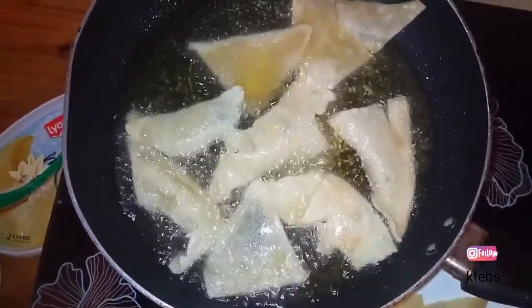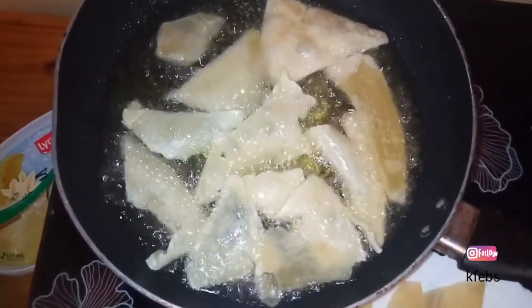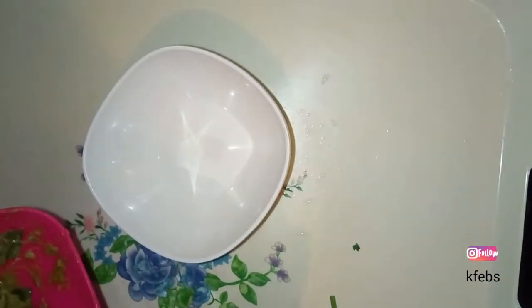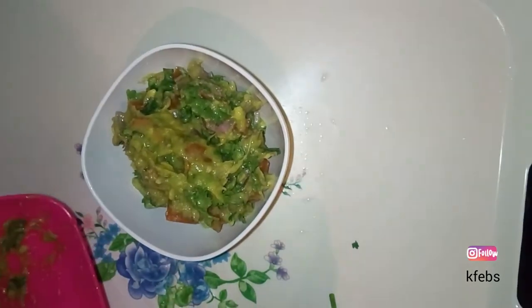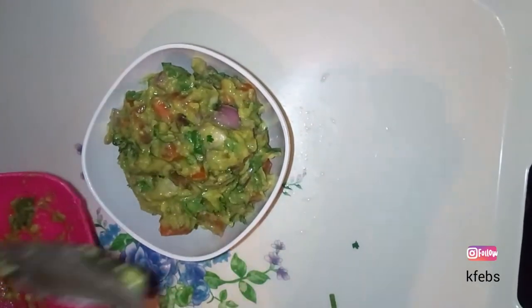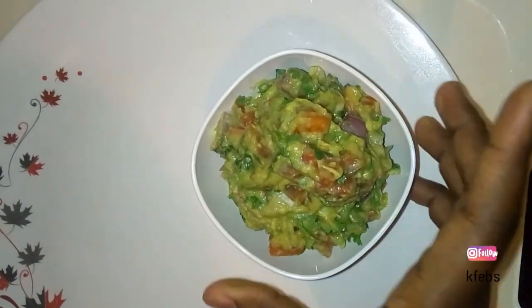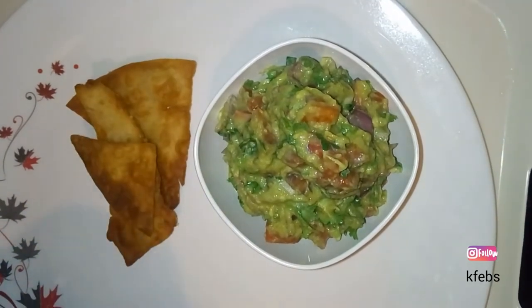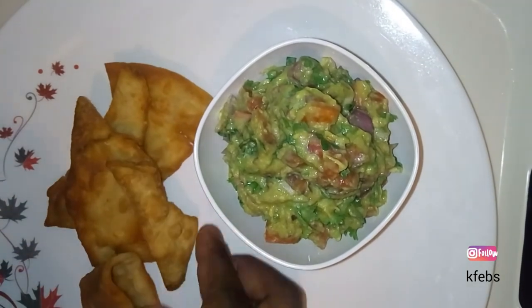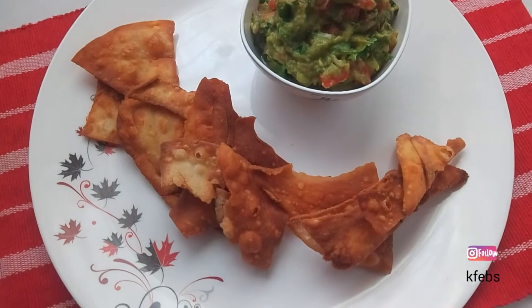Now it's time to serve. Put the guacamole in a small bowl — presentation matters, it brings appetite. Then put the guacamole in a larger plate and place the crackers just beside it. See how beautiful it is!